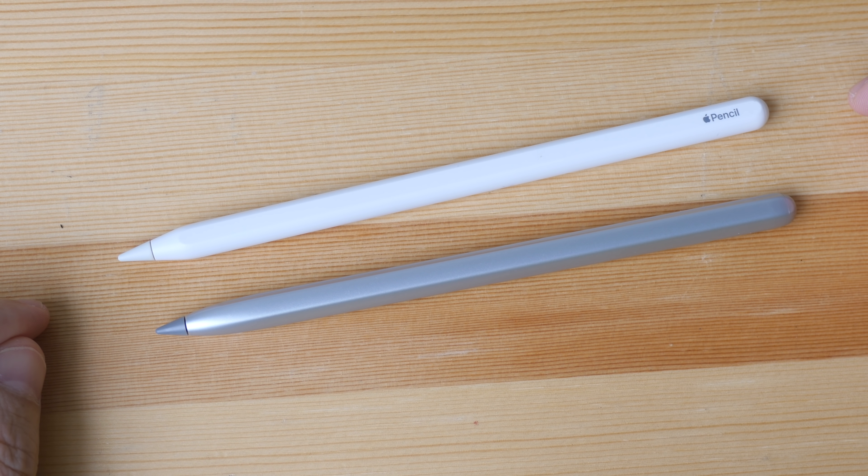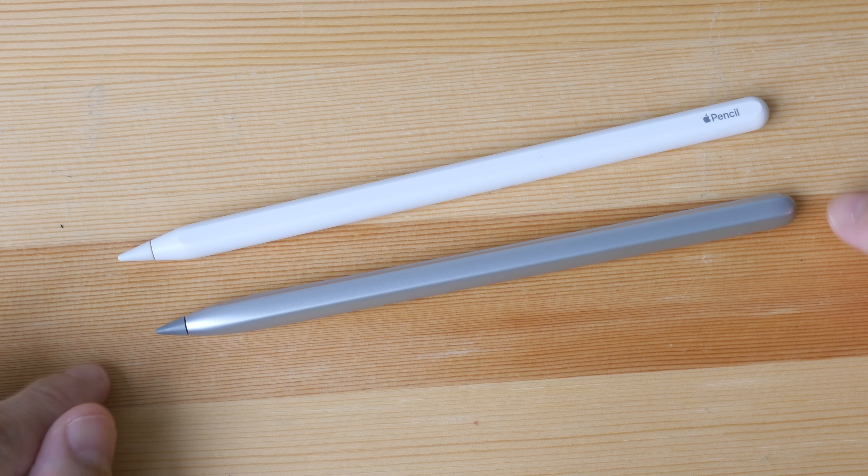In today's video I'm going to compare the Apple Pencil second generation to the Huawei M Pencil. I will be talking about the design and I will test for accuracy as well as latency.